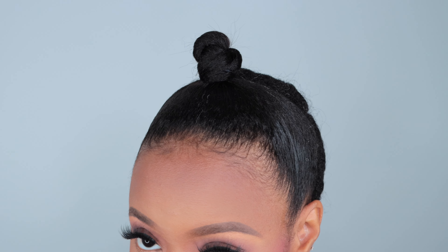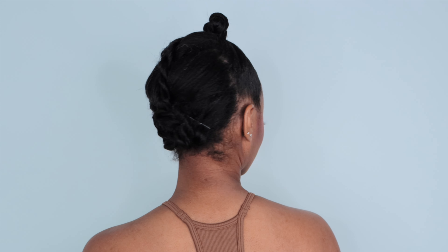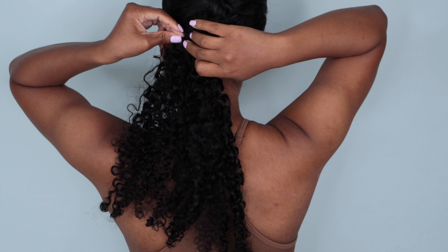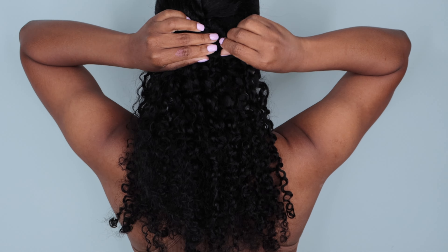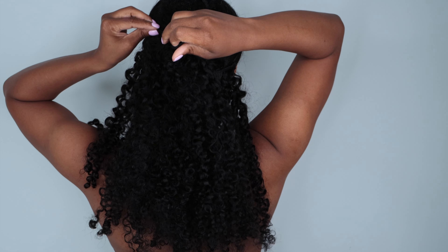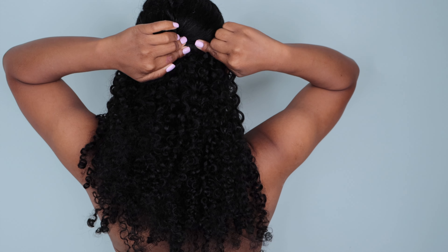I wanted to try another style with these clip-ins — a full protective style. This worked great because I was a couple of weeks post-relaxer. I did a half up, half down: the front was bunned up and the back was twisted and bobby pinned with the ends tucked away. I placed the clip-ins just the same as before. I really loved this as a full protective style because my hair was twisted up in the back out of the way. With so much new growth, I didn't want to chance blending — it was easier and quicker to just pop them right on top.